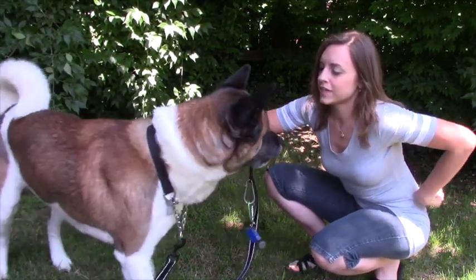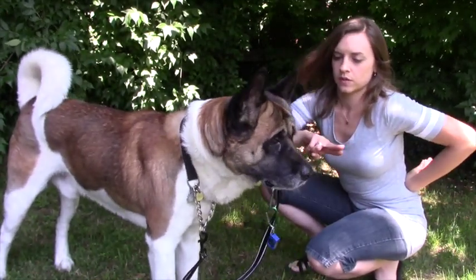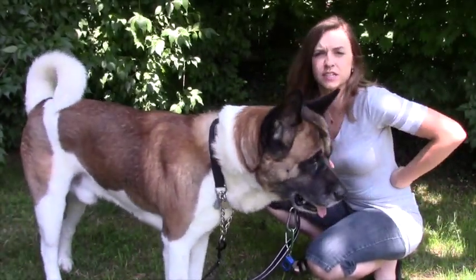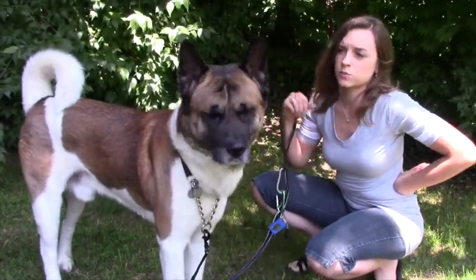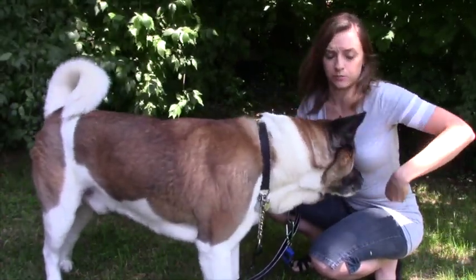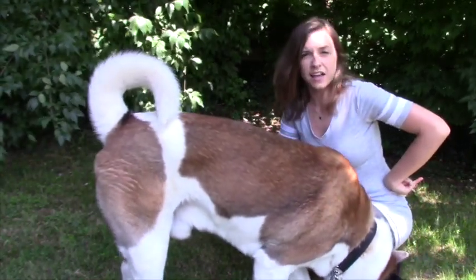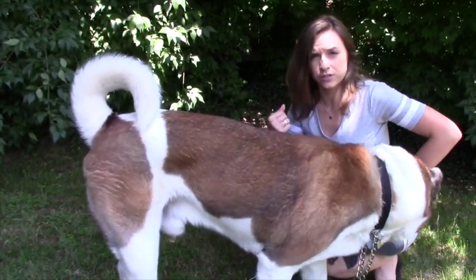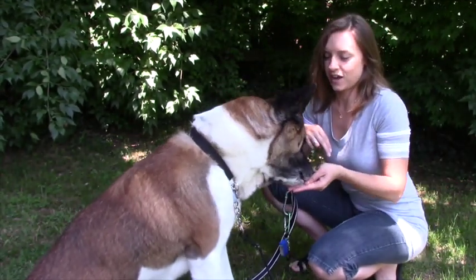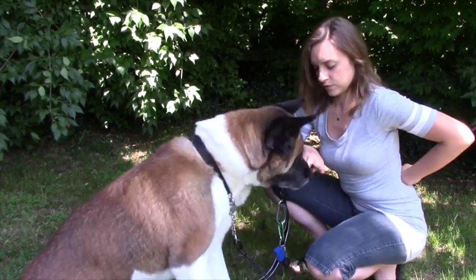He's doing it pretty continuously. If he doesn't pay attention, I'm going to wiggle my fingers. If he still didn't pay attention, I would have taken them away and brought them back closer to his face. Cato loves cheese, and it was the easiest thing I had in my fridge. I'm going to add the cue now since he's doing it regularly. I call it 'nose' for my guys. Nose. Yes. Good job. Nose. Yes. Good boy.